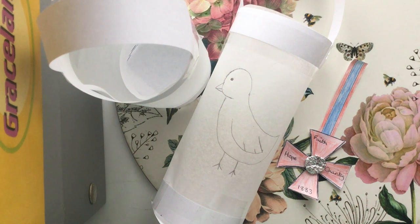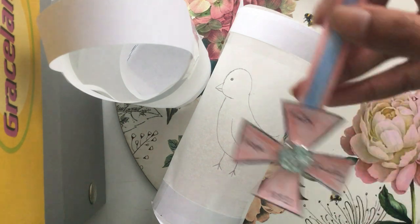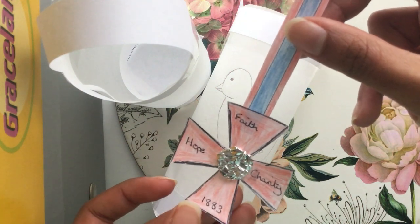Hi everyone, I hope you're all doing really well. I just want to say a massive well done to all of you that created your own Florence Nightingale's Royal Red Cross. They are looking absolutely fantastic, so well done for that.